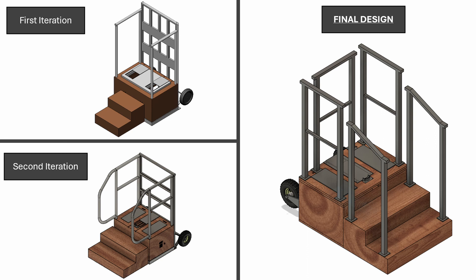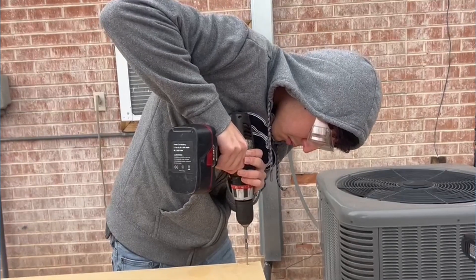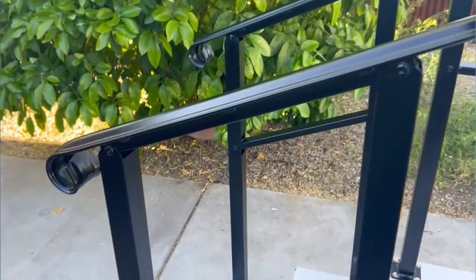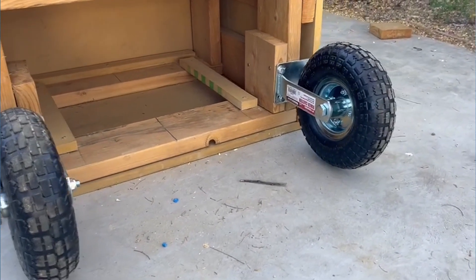Our mechanical system, including our 2D linear array system and the accompanying enclosure, went through several iterations as we made specific design decisions that positively impacted our final product. Some of the most important decisions we made include switching to a single aperture, constructing the enclosure out of standard furniture MDF instead of expensive oak wood, using store-bought railings, and simplifying our transportation system from a dolly to attaching wheels directly to the mechanical frame.